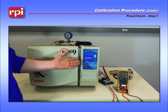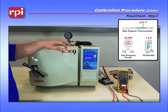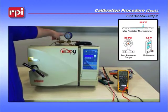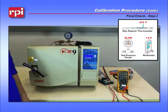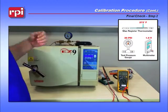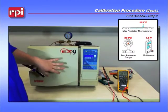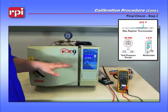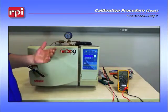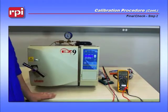Nearing the end of your cycle, you should see the 1.5 volts. The display is showing about 29, so we're a little on the low side, but the external pressure gauge is right at 30. Once you've vented, shut the machine down and let it cool a little bit. Pull your max register thermometer out from inside the chamber and verify that it reached the maximum temperature that your display showed. Disconnect your test equipment and test gauge — that completes the calibration.